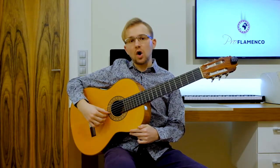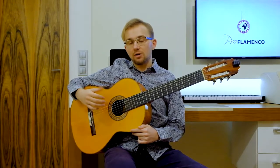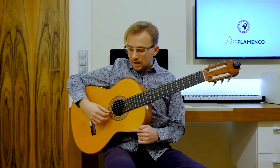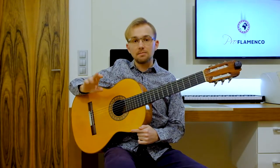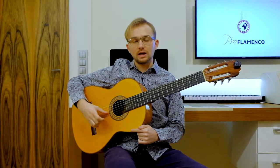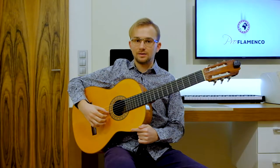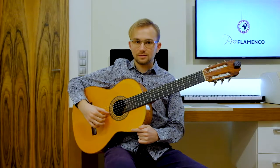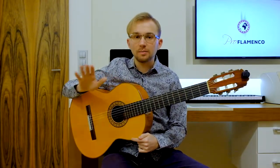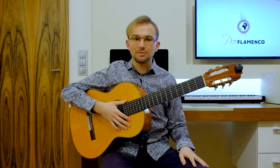I play mainly on all the notes with the thumb free stroke, often on the third string, and then with the index finger and the middle finger on the open B string and open E string. The right hand will be quite easy, and of course you can always see the tab in the right bottom corner.